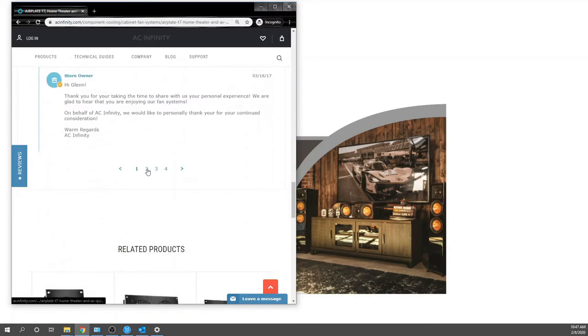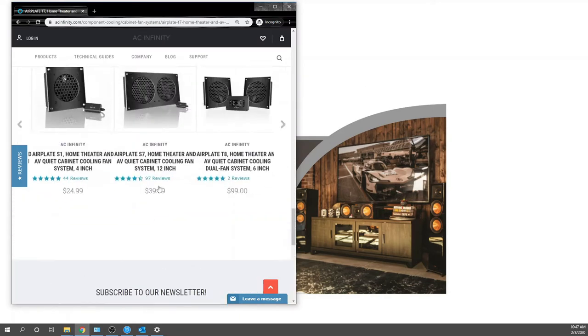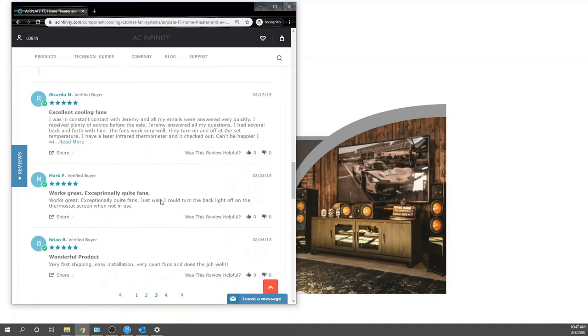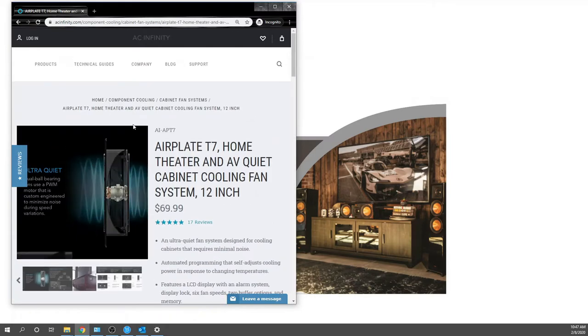Let's find that four-star review. Interestingly, this review appears to be for a different product — he mentions one fan at the bottom and one at the top, which relates to switching fan direction, making it a bit noisier. That might make sense if you switch the fan direction. But overall he's happy. So it's literally 17 five-star reviews and this one four-star where the guy just had some air running through the fans. It's still the T7 — fricking awesome.